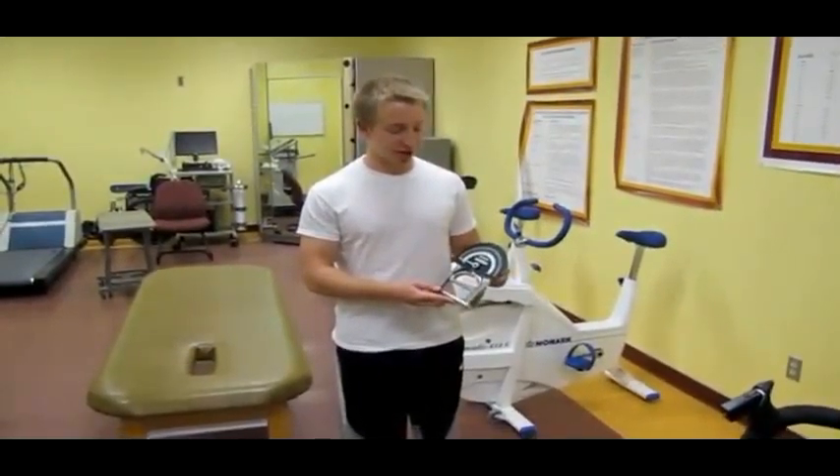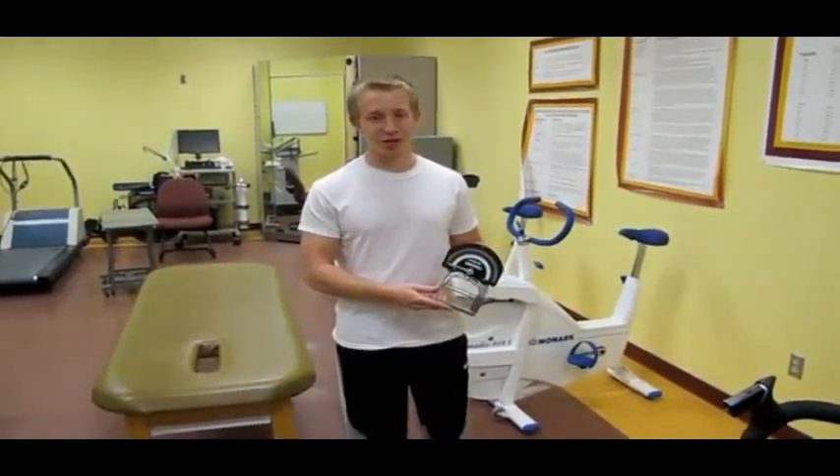Hi, I'm Ben. This is our hand grip strength tester. It tests isometric strength of the hand and forearm muscles.